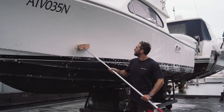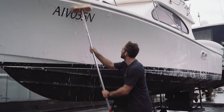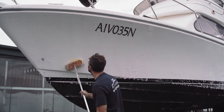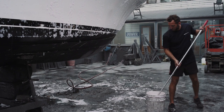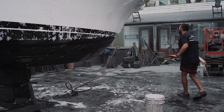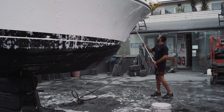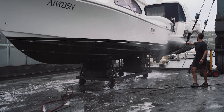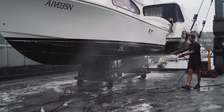Once that's been washed down, the guys will go around with some hydraulic acid — which we got a little preview of before — and that just gets rid of any of the yellow slime just above the waterline, or any rust that may come from the little fittings from the anchor well.